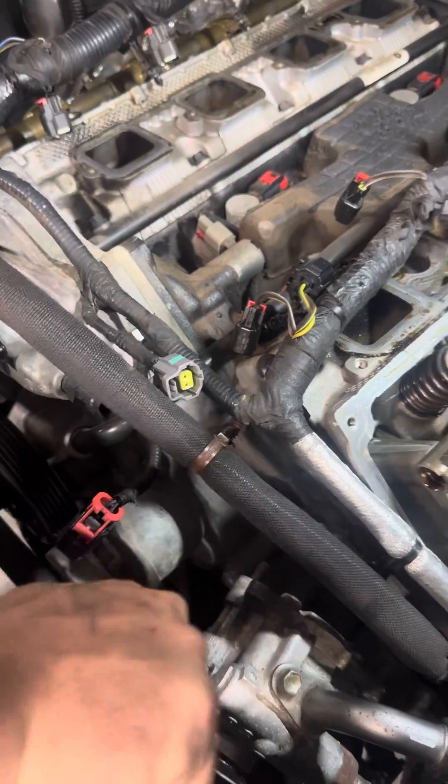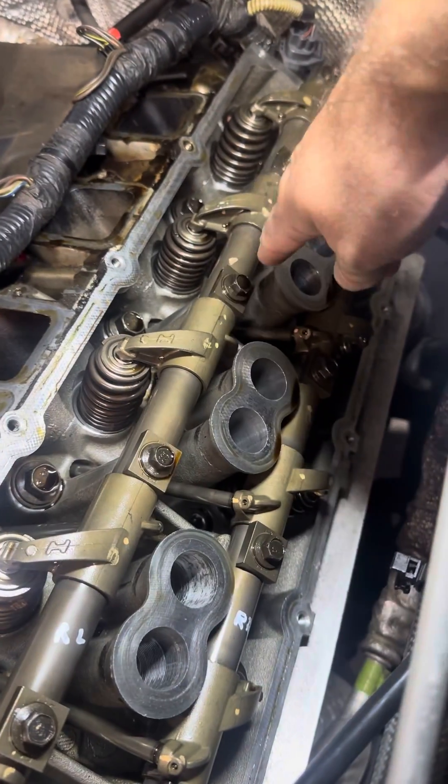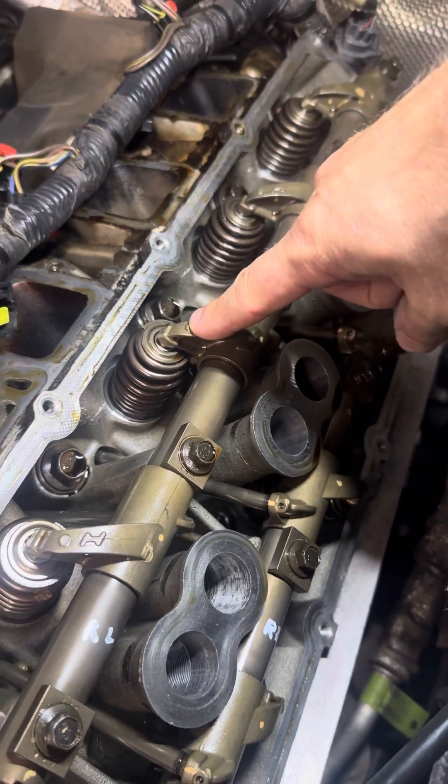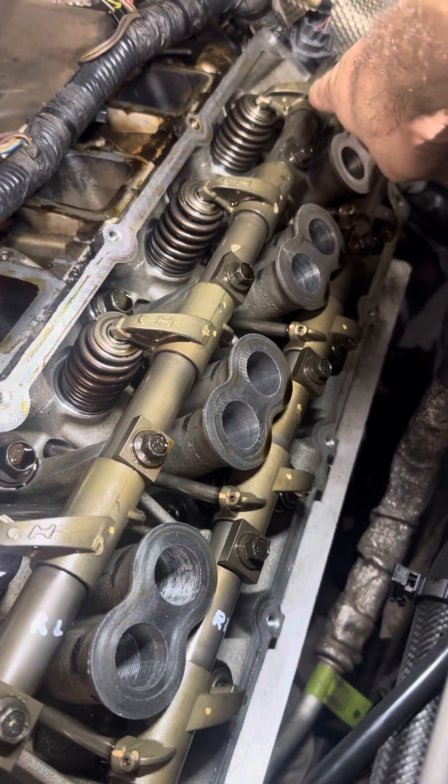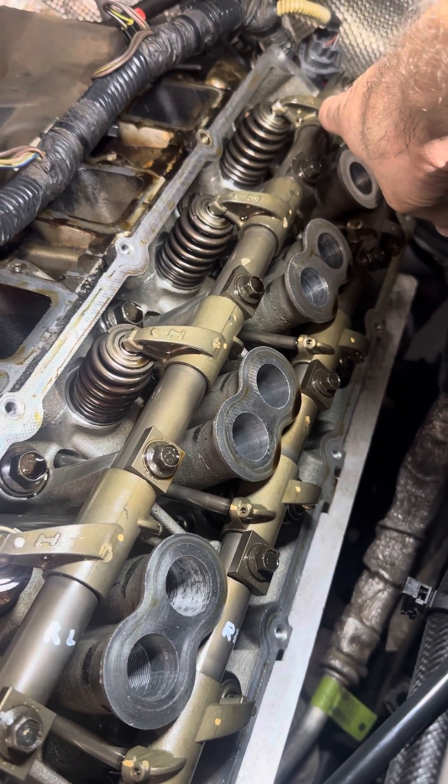Whilst we're turning the crankshaft, watch this one — this is the one that we know is suspect. See how far down these springs are compressing as we rotate the crankshaft.